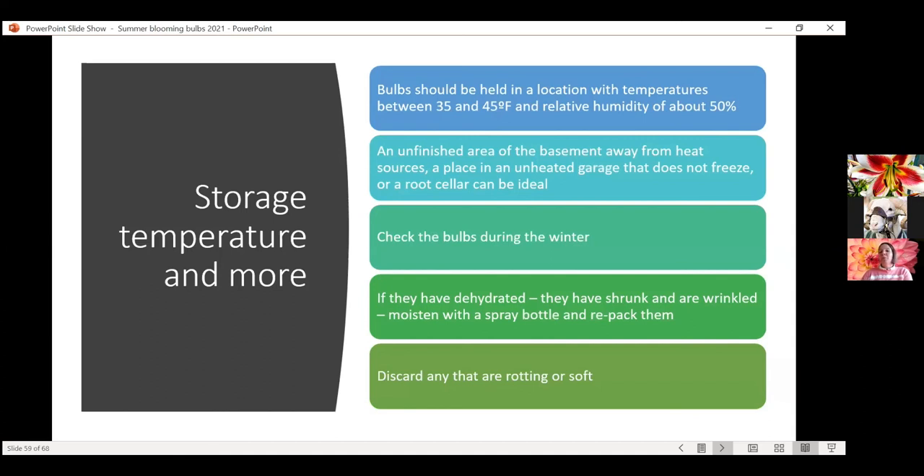A little bit of specifics on dahlias: you'll dig them before a hard freeze, around 28 degrees — a light freeze at 30 to 32 degrees is fine and kills the tops, but no big deal. The tuberous roots can break easily, so handle with care — they're very fragile and can break in half. Leave them as intact and whole as possible. Let them cure for maybe half a day before packing them up for storage, then check monthly for dehydration. One year I dug my dahlias, was all excited, and forgot about them — by next spring they had shriveled to essentially nothing. Lesson learned: you do need to check them and add moisture if necessary.